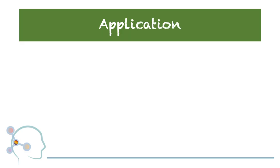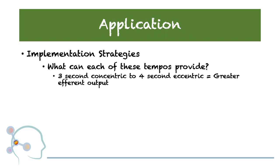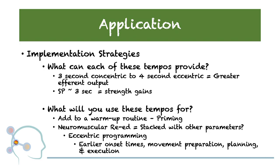Let's talk application. How are we going to implement these new strategies into our day-to-day practice? First, ask yourself: what can each of these tempos provide? We learned today that some tempos can provide greater efferent output, and others can give us greater strength gains. In your programming, what can you use these tempos for? Maybe you want to add them to a warm-up routine or a cool-down, or use them as part of your neuromuscular re-education. You can stack them with other parameters. If we were to take tempo and stack it with eccentric programming, this could help us with earlier onset times, movement preparation, planning, and execution.